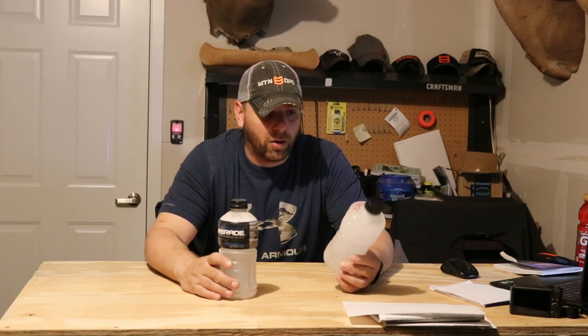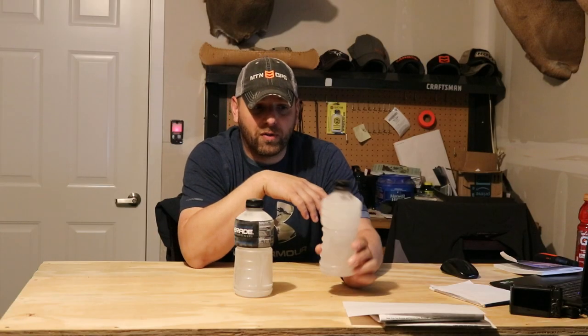Another YouTube video I saw recommended using salt water inside the bottles. I kind of questioned that at first, but then it made sense. I've hunted the eastern shore a lot, and a lot of times you get a cold night that drops below freezing — all the fresh water inland would be frozen, but where the salt water came in it wasn't frozen. Salt water takes a colder temperature to freeze. So I dumped probably less than a quarter cup — maybe six to eight seconds of pouring — of salt, added warm water, shook it up, let it cool down, then put it in the freezer.